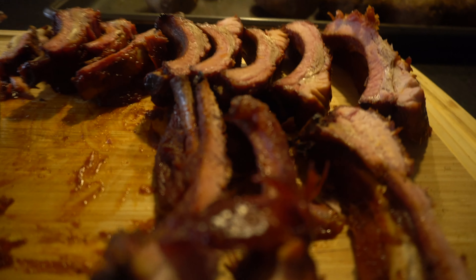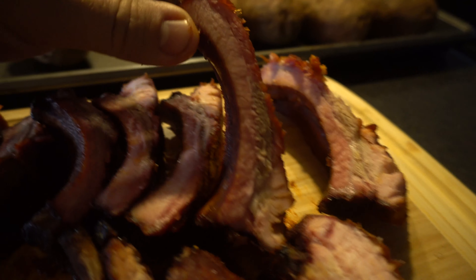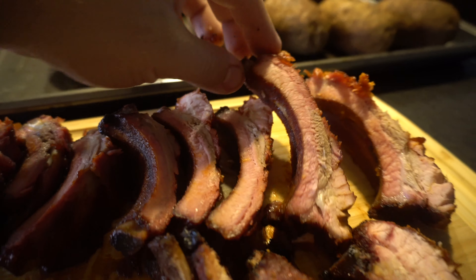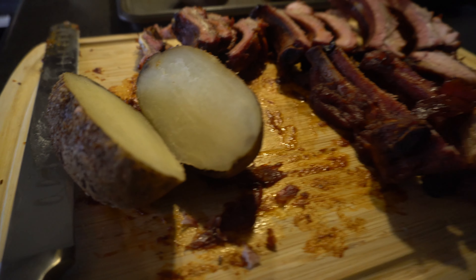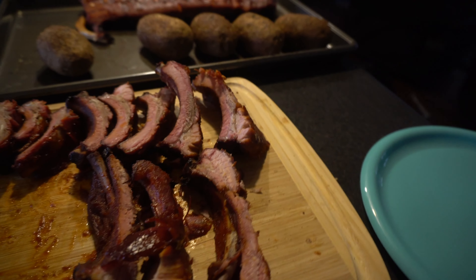These ribs turned out amazing. They smell so good. Look at that smoke ring in there. I just took a bite of one and they're so tender. I'm getting the ribs ready along with the baked potatoes and I'm going to plate a couple of these up.